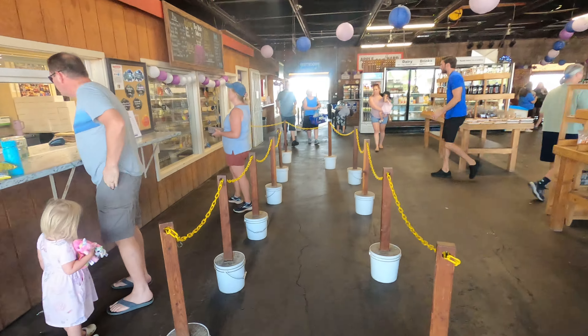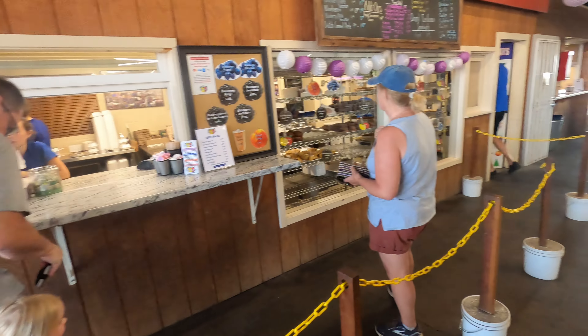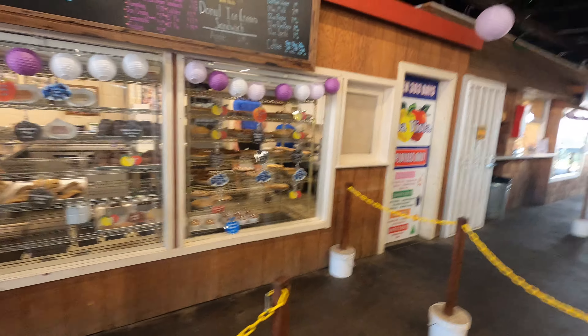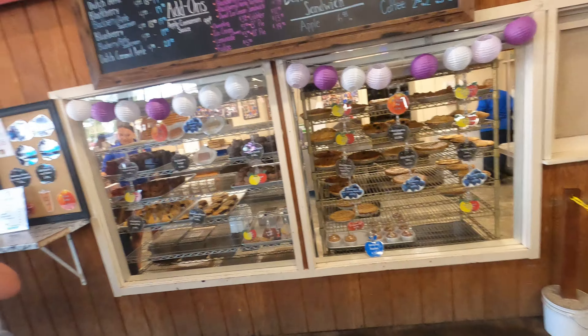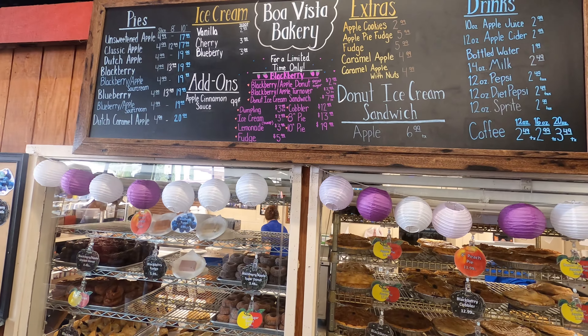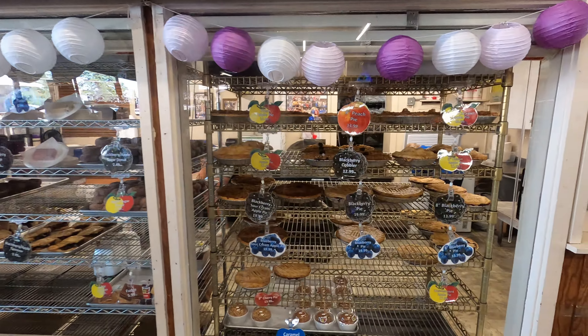Should we grab the donut first? And then do you want to do the cider? I want to see how much it is. Or we could just get one cider to share. Is the apple cider good? It's blackberry — blackberry donut, blackberry apple cider.